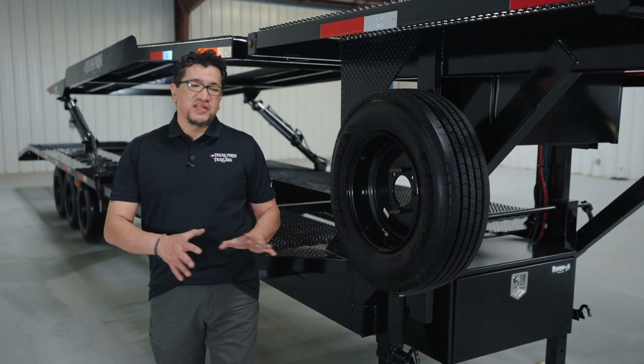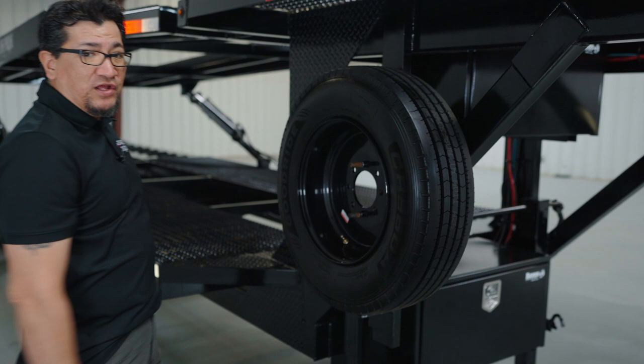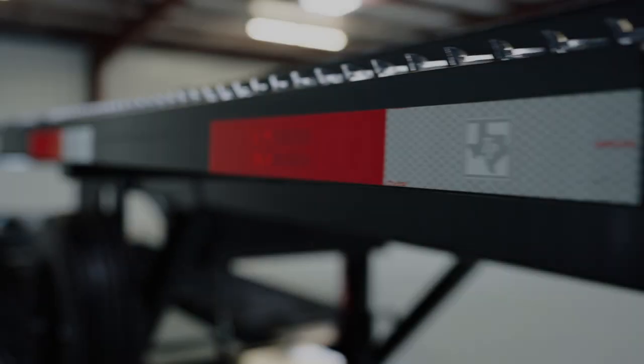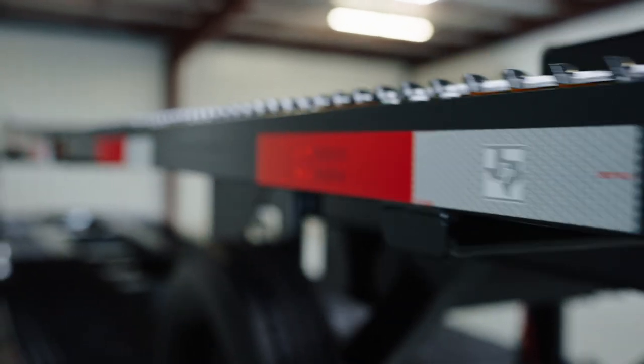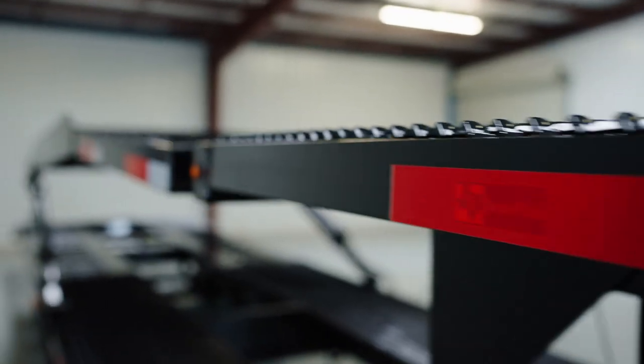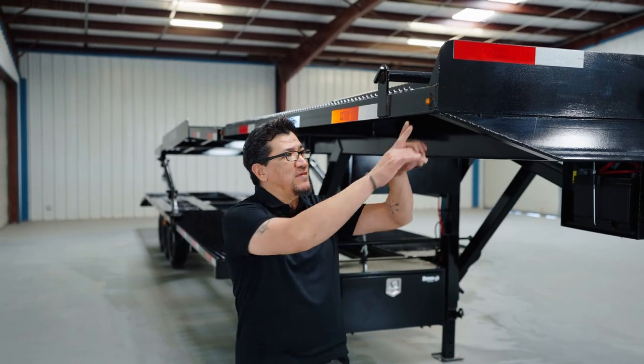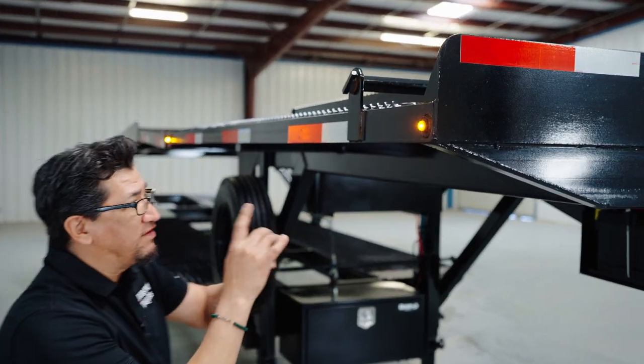If you purchased the optional spare tire, it's going to be mounted right here on the right-hand side of the trailer. The trailer is also wrapped with plenty of DOT reflective tape so you'll never have a problem being seen on the highway at night. Also starting on the right, you have lifetime LED lights on each side of the trailer.